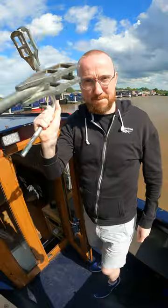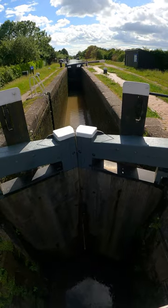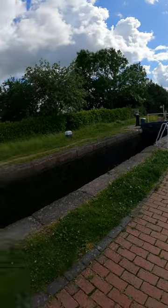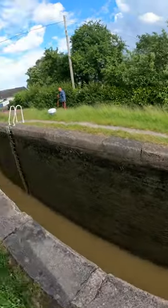Let's take our narrowboat through our first lock. First thing we do, go to the top and check if there's another boat going down. There's not — it's empty. So those paddles are closed.